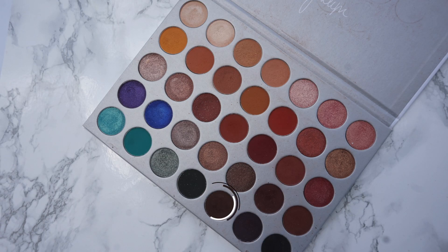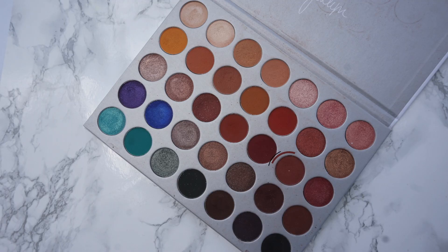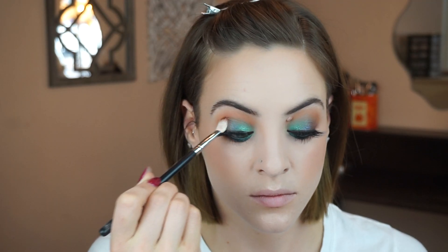I'm going to start smoking out the lower lash line and I'm first going in with the shade Central Park and running that closely along the lash line. Now that I've got that blended out and smoked out, I am going to add the exact same blue shades to my lower lash line as I did on the top. I added some mascara to my lower lashes and now that I'm almost done with the look, I feel like I just want a little bit more depth in my outer crease, so I'm going to take a blending brush and pack in that same Bunz eyeshadow.